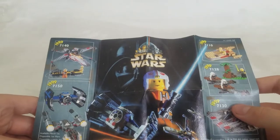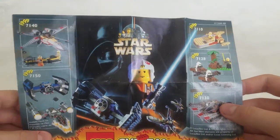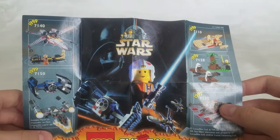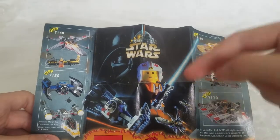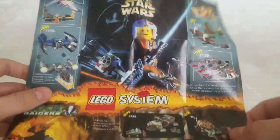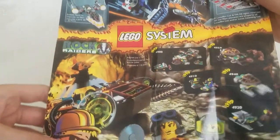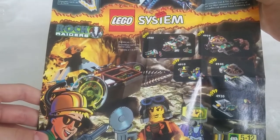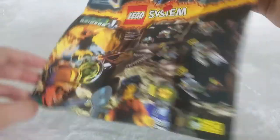Even though this set came out in 1998, it shows some 1999 sets, so that means this set was around for two years. You got some of the original Star Wars sets, and Rock Raiders, which is the predecessor to Power Miners — I might get a few of those sets.